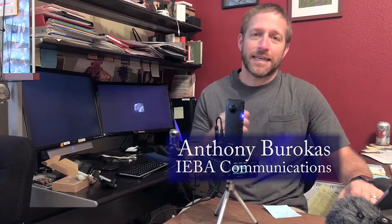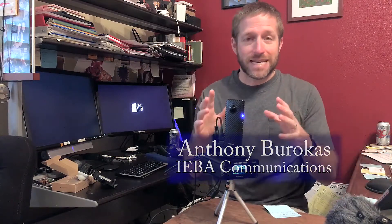Hello there, my name is Anthony Barokas with Aiva Communications, and today I want to talk about 360 live streaming with the Cerevo LiveShell X and Ricoh Theta R.